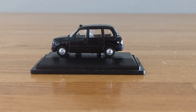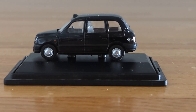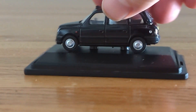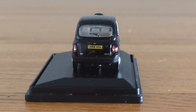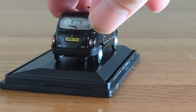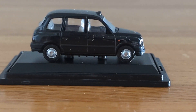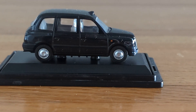Zooming in real quick, the model is pretty nicely detailed — it looks pretty cool for a taxi. The back is pretty cool, there's a little license plate, and along the other side it looks pretty cool too. I'm seeing a bit of a glare on the window.